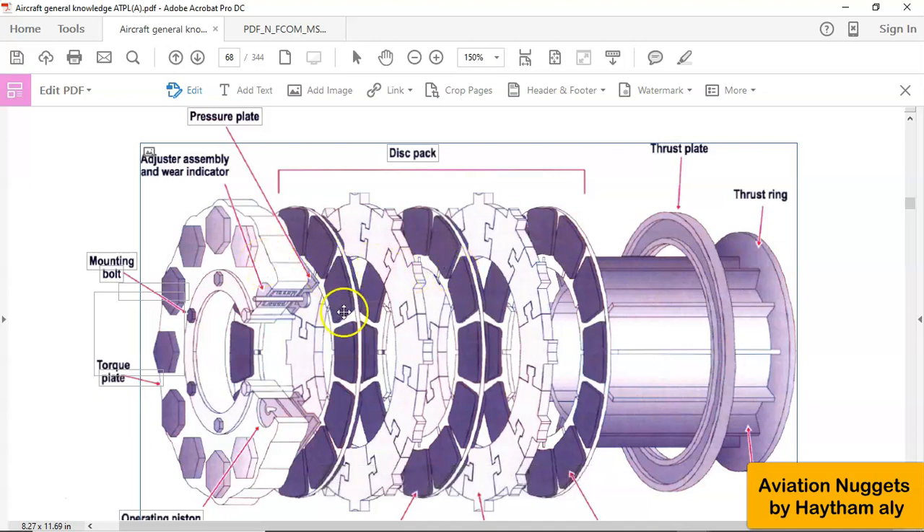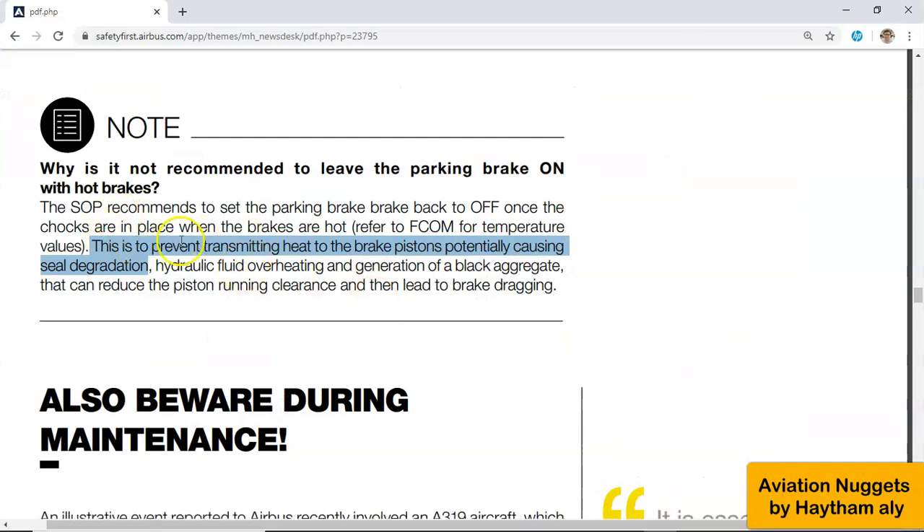This is to prevent heat transfer. After landing, to increase the possibility of the aircraft taking off again, we need to cool down the brakes. To cool down the brakes, we need to release the distance between the rotors and stators. We don't want this very high temperature to be transferred to the pistons. As Airbus tells us, this is to prevent transmitting heat to the brake pistons, potentially causing seal degradation.